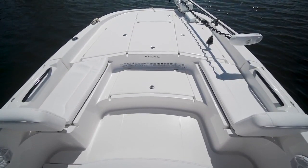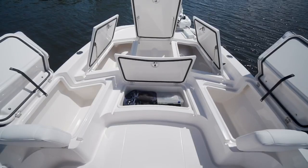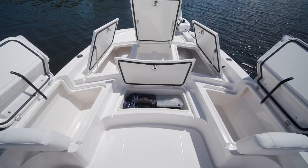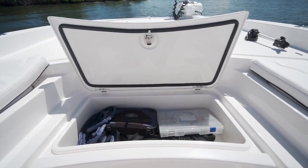There was no waste of space today. There is storage under your port and starboard lounge seats, storage under the step up to the bow, and multiple storage compartments on the bow deck.